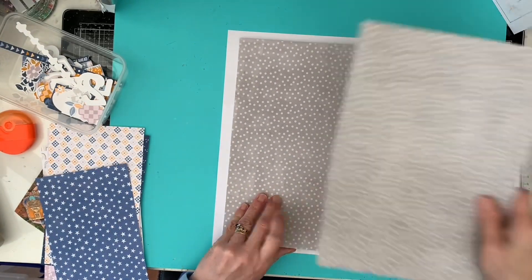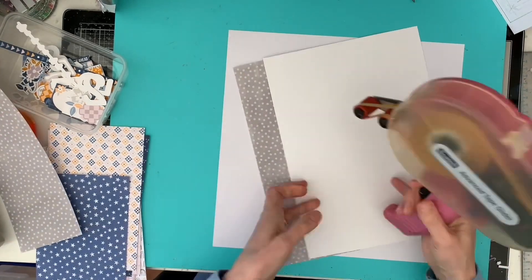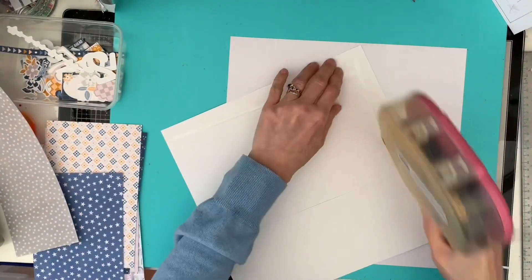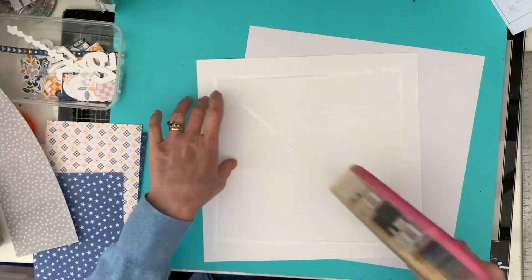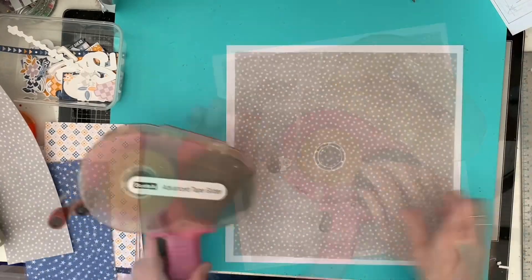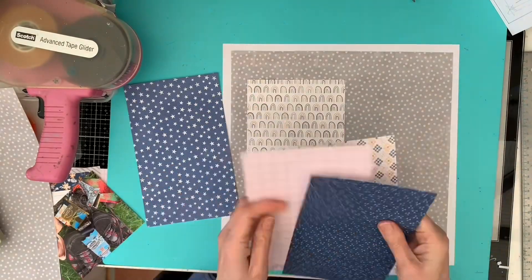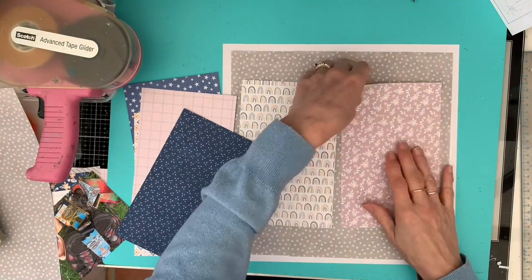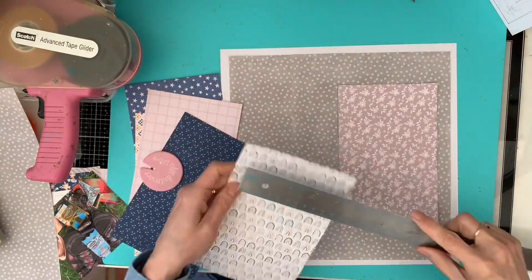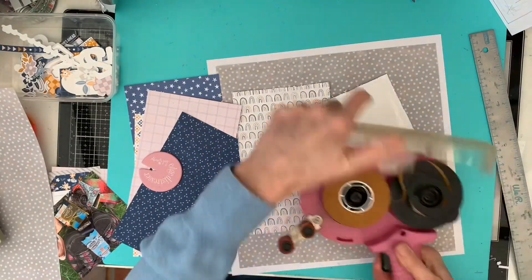Having printed the gray and white spot paper, I just cut it down to make a mat, leaving about a quarter to half inch border all the way around the white card and stuck that down. You can hardly see where the join is, but by doing it that way I kept the scale right for the 12 by 12. Then it was a case of choosing which of the two five by eight traveler's notebook type papers I wanted to use as my next layers.